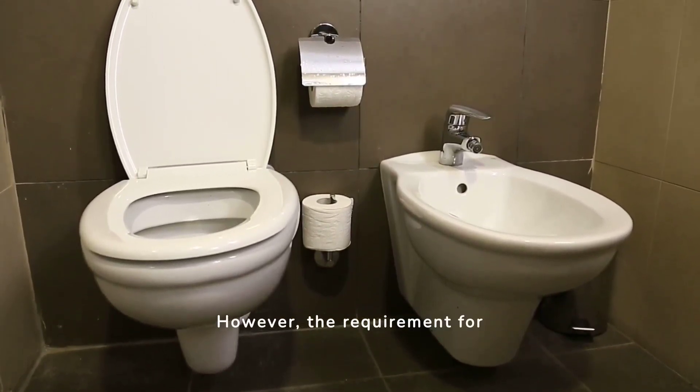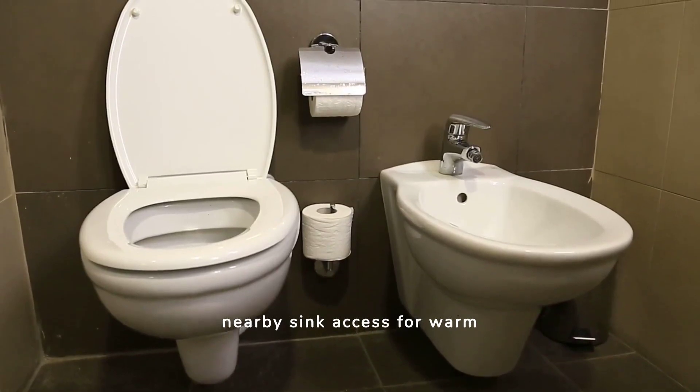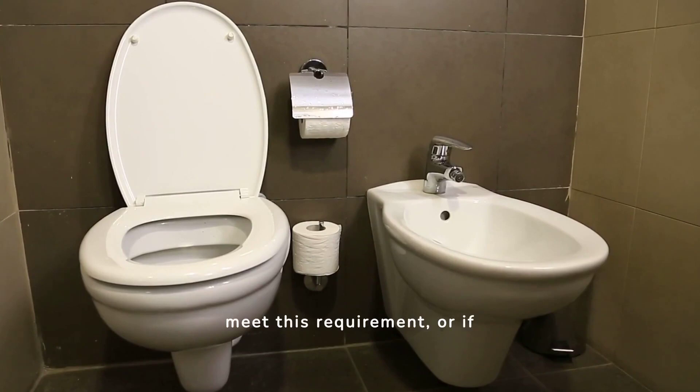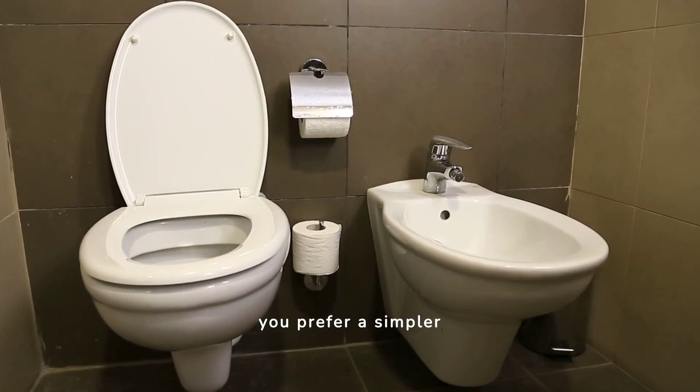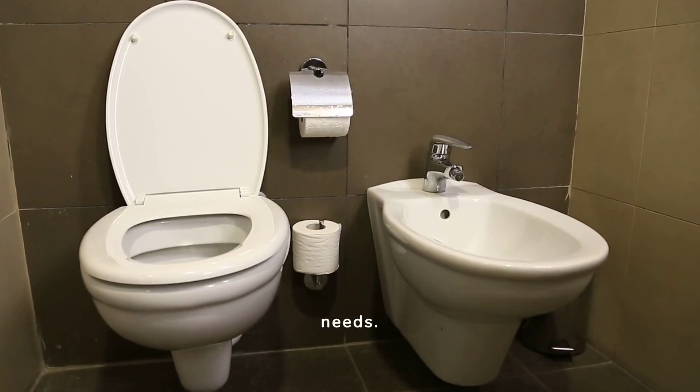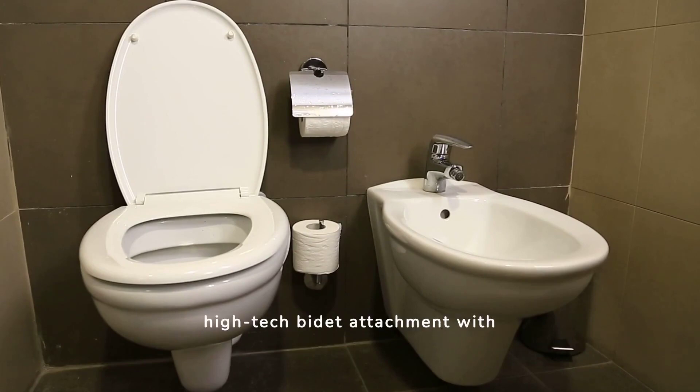However, the requirement for nearby sink access for warm water functionality is a significant limitation. If your bathroom doesn't meet this requirement, or if you prefer a simpler cold water bidet attachment, then alternative bidet options might be better suited for your needs. Ultimately, the Tushy Spa is a high-tech bidet attachment with a warm water perk, but carefully consider your bathroom setup before you buy.